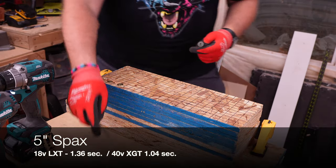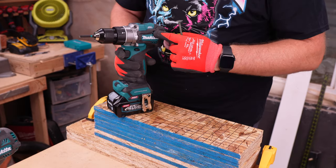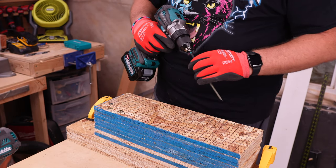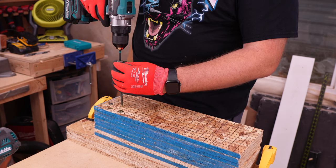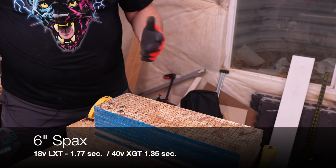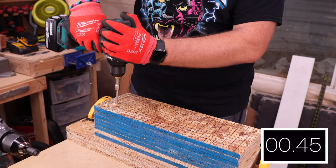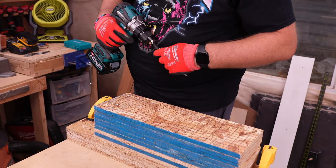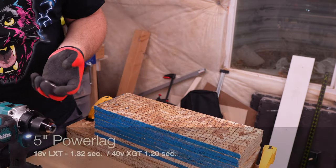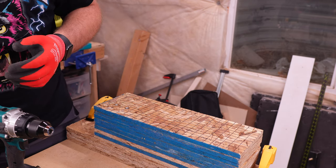We're going to do a 6-inch screw test first with the LXT. The XGT features some anti-kickback technology so it stops it from twisting out of your hands — you can already see that even going back to the 18 volt. So far both seem very powerful, but it's very clear that one is more powerful. Now back to the LXT with a 5-inch power lag. Now the XGT with the same test. At this point I'd almost say it's too close to call — I think the XGT is winning, but especially on smaller fasteners I have not noticed that the LXT is really that much slower.